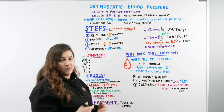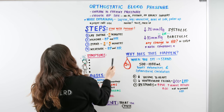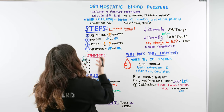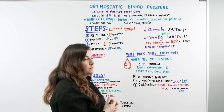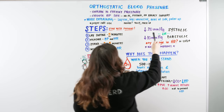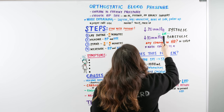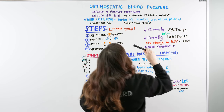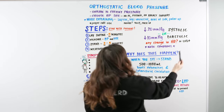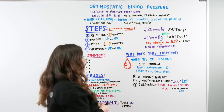Then have the patient stand for two to five minutes, measure their blood pressure and heart rate, and you'll now have two sets of readings to compare. We're looking for a drop of more than 20 mmHg systolic or more than 10 mmHg diastolic — either one indicates orthostatic hypotension. We also look at heart rate; a change of roughly 10 to 20 percent is significant. For example, if the heart rate was 100 and is now 120, that's a notable change to document.